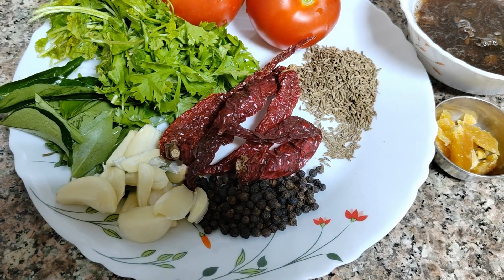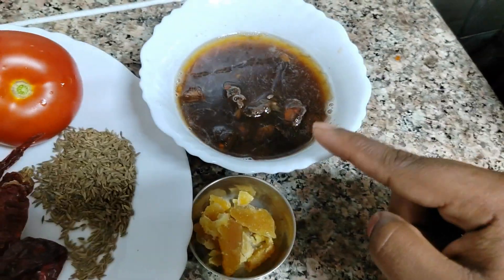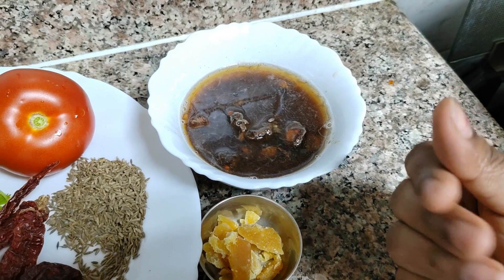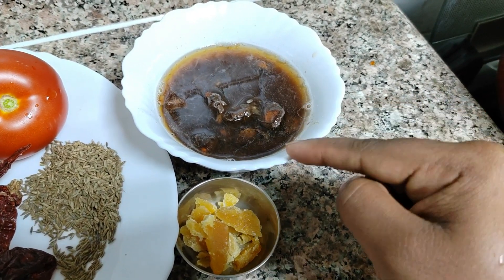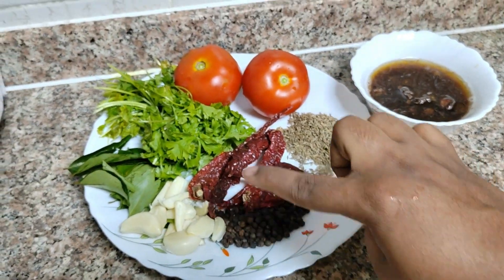I will add a handful of chili. I will add a little bit of salt in the bowl and soak it. I will also add a little bit of garlic.